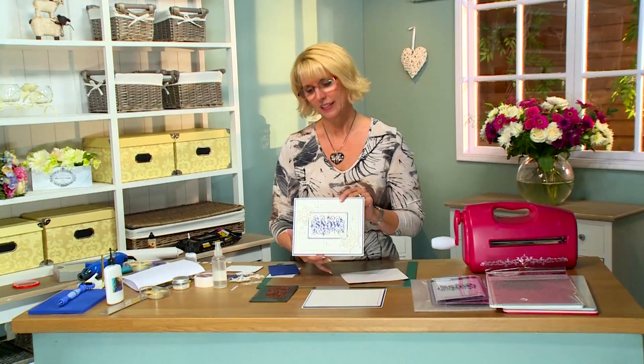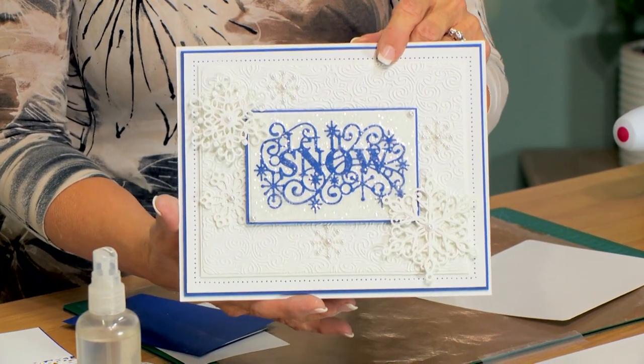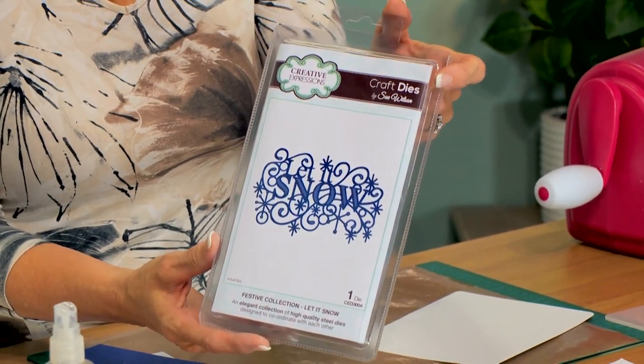Hello there crafters. It is a Christmas card for today's offering, and a really sparkly beautiful one at that. Let me show you the die we're going to be using to create this card — it's our new Let It Snow die. Really love that.